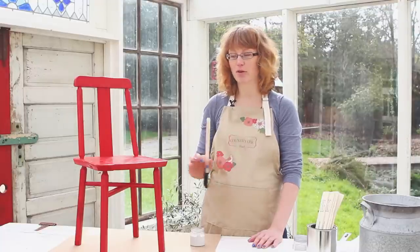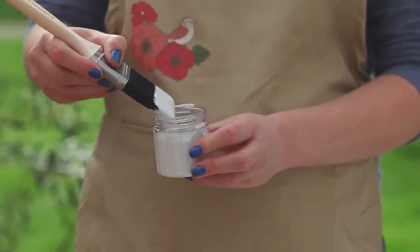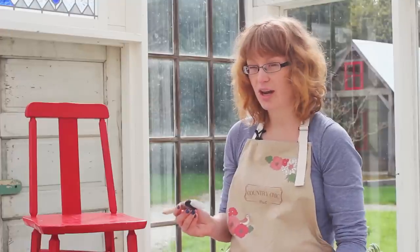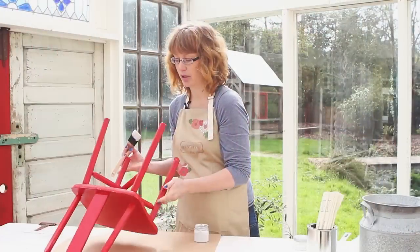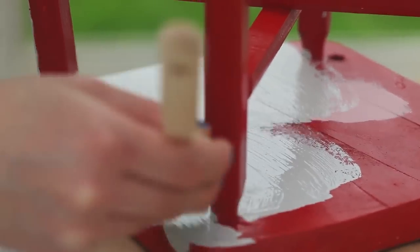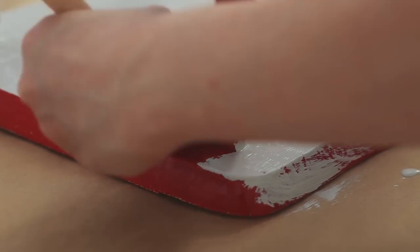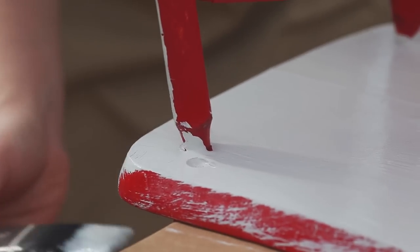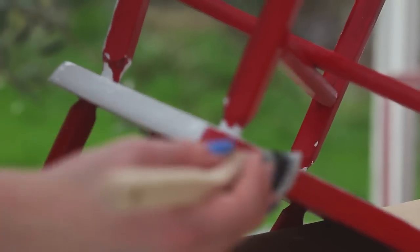Now we're ready to start painting. For this chair I'm going to use Lazy Linen as my base coat. I'm dipping my brush in, covering about halfway up the bristles — you want a decent amount of paint but not so full that it drips. I'm going to start by painting the bottom. To get a smooth finish, make sure your paint strokes go in one direction. Don't go crosswise, otherwise you might end up with a lot of texture in your finish. Also, don't paint over sections that have started to dry already — if you've missed a spot, just go back later and add a second coat. Don't try to fix it after it's partially dry.